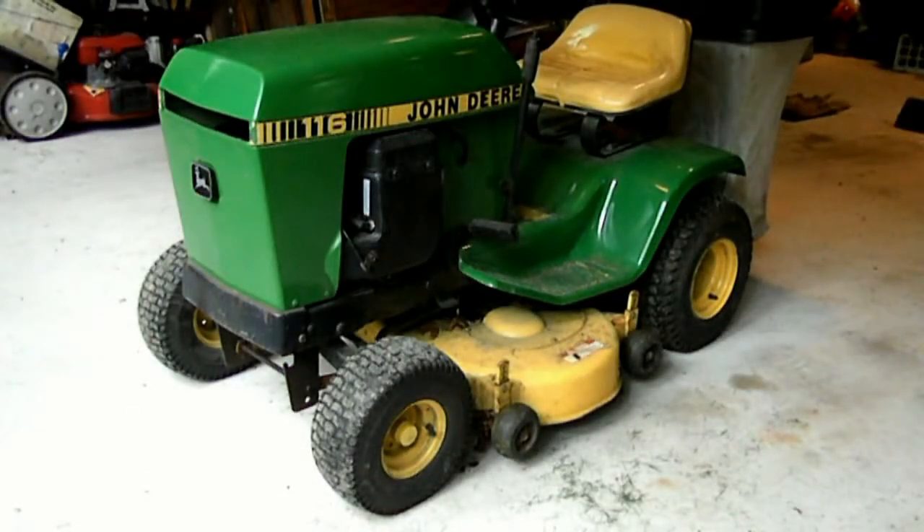Welcome back to the Weekend Handyman. Today we're going to be trying to diagnose why this lawnmower is dying on us. It seems like when it gets under load and going up hills, it just shuts down and dies or starts backfiring, so we're going to try to figure that out.